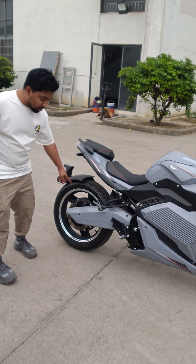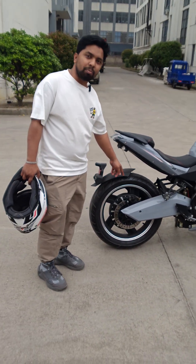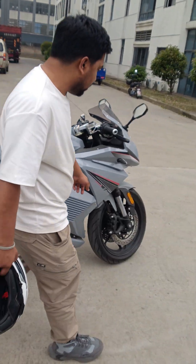First, I will show you the motor. This motor power is 4000 watts, with a speed of 90 to 100 kilometers per hour. Both the front and rear wheels have brakes with calipers for safety.